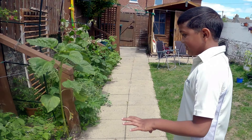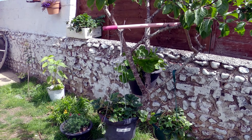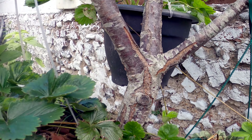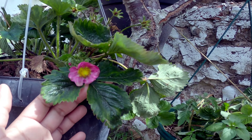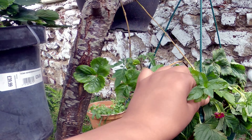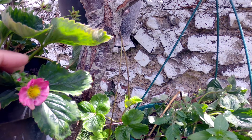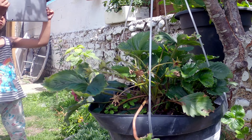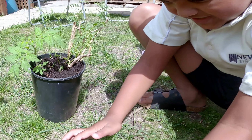We also have raspberries here - the raspberries have flowered. And here's our strawberry - we have three plants. We've already picked some strawberries from here. After that it flowered again. You can see a beautiful strawberry growing now. But this one is slowly dying because it doesn't get enough sun.